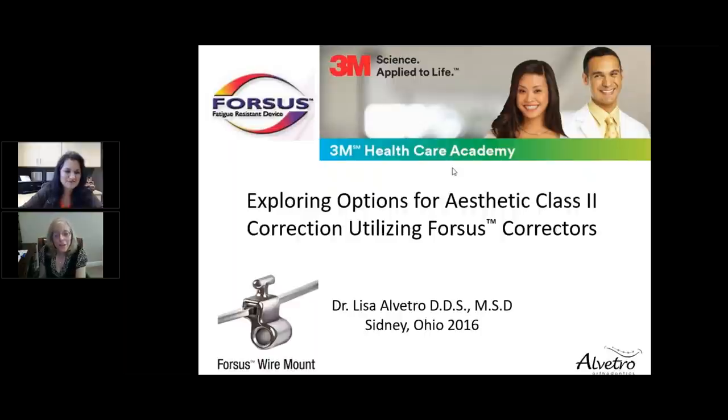I'm pleased to introduce our guest for today, Dr. Lisa Albitro. Dr. Albitro is owner of Albitro Orthodontics in Ohio and is an Associate Clinical Professor at Case Western Reserve University. She continues to study and train her staff to stay current in the latest developments in the field of orthodontics. Her dedication has led Dr. Albitro to become an advocate for 3M oral care, for whom she lectures extensively throughout the United States and abroad.